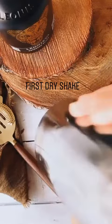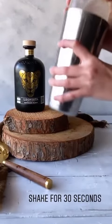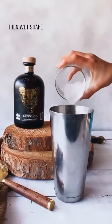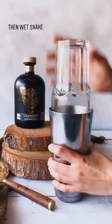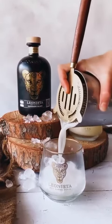Then we're going to top this. We're just going to add in ice now to cool this down, and then we're going to give it another shake. After your second shake, you're just going to want to strain this out into a glass of crushed ice.